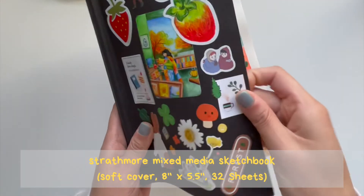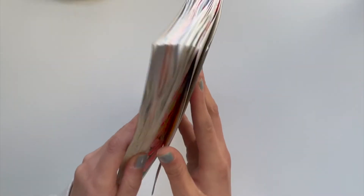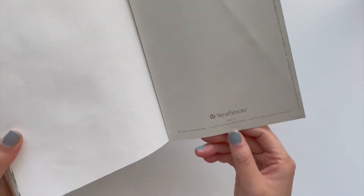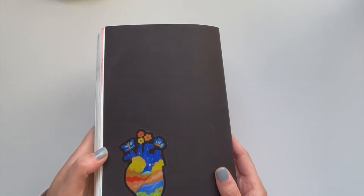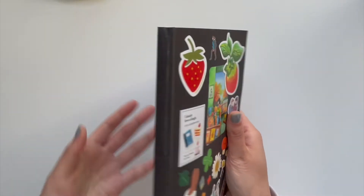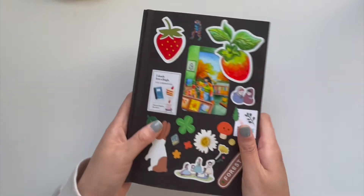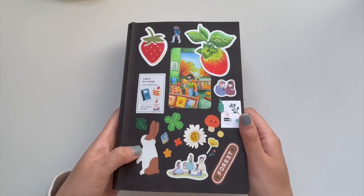It has a soft cover which means it's quite bendable, which I really appreciate because I like to do large spreads. When I do large spreads I bend the pages and the book quite a bit. This is mixed media paper which is great for any type of medium — acrylic, gouache, watercolor, and colored pencils. It holds the medium really well, so I definitely recommend it. I'll add a link to this sketchbook down below.